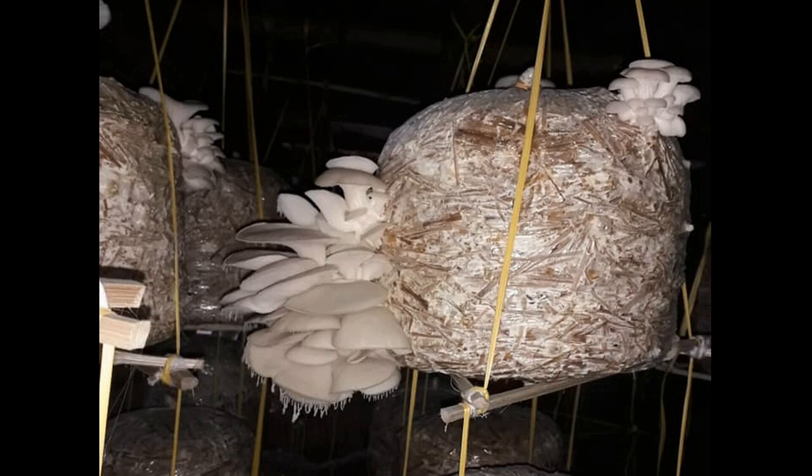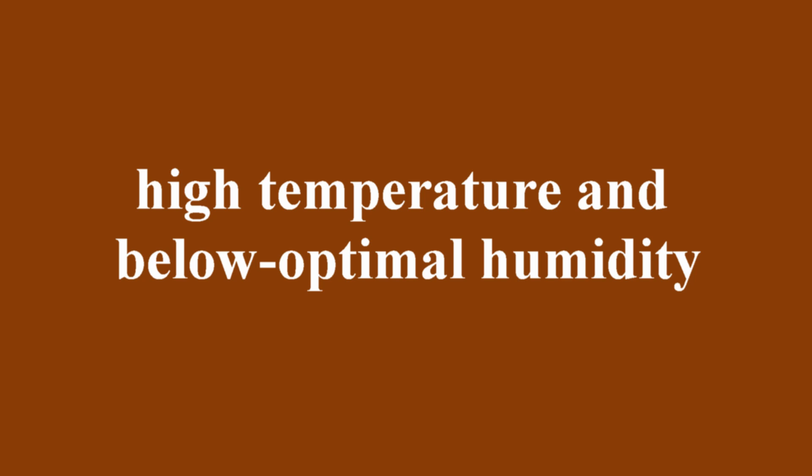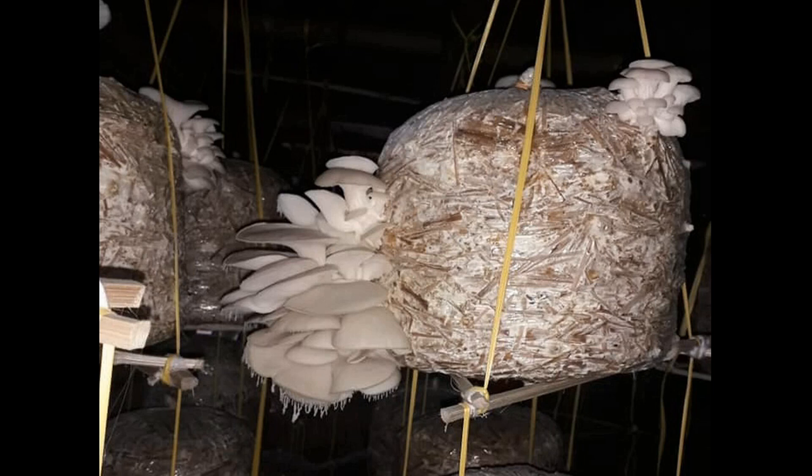Sometimes you may notice thin white threads hanging from the edges of caps or gills, like in this photo. These are clusters of spores that have clumped together, or fine aerial mycelium hyphae covered with spores. The growth of aerial mycelium indicates high temperature and below-optimal humidity in the grow room. These climate issues become especially critical when combined with poor air circulation, leading to the formation of white hanging threads instead of spores dispersing through the room.